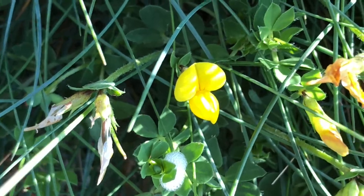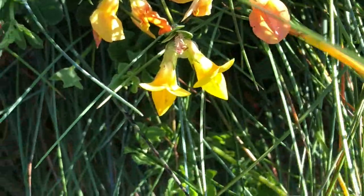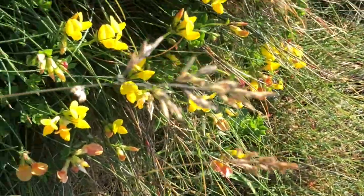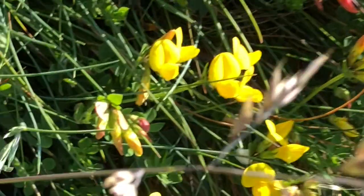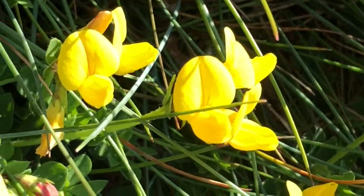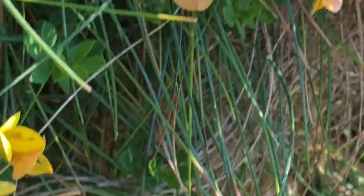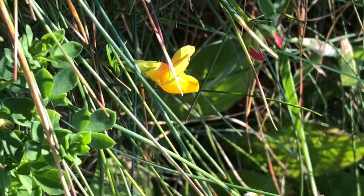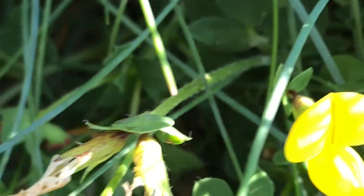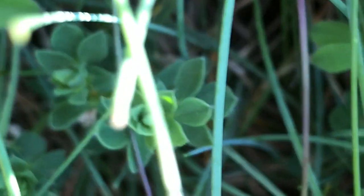Now we have meadow vetchling — another quite common pea plant. See how it's nice and folded like that, and the flowers are contained within, and its leaves — quite attractive.